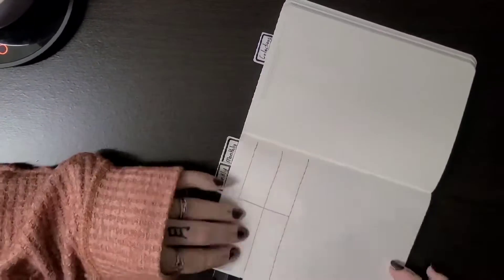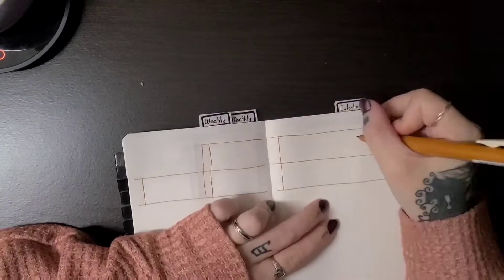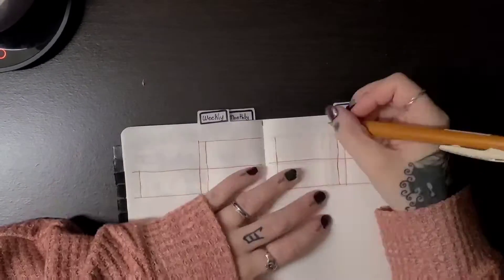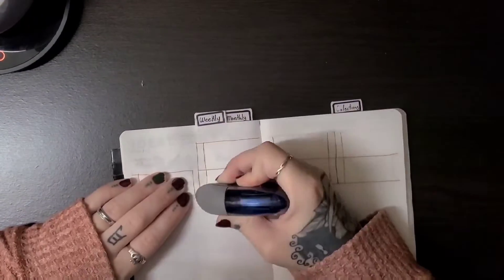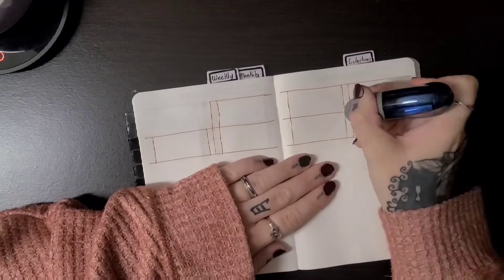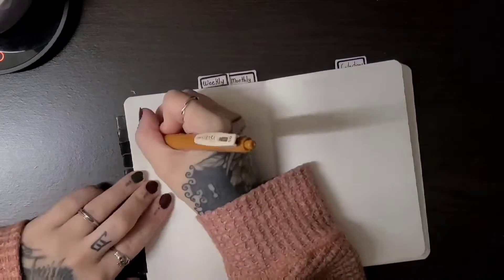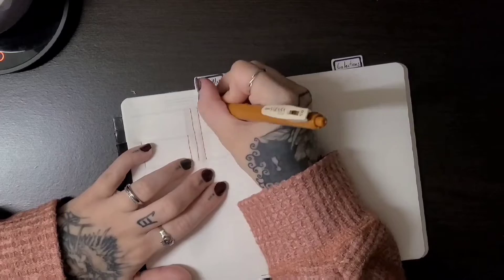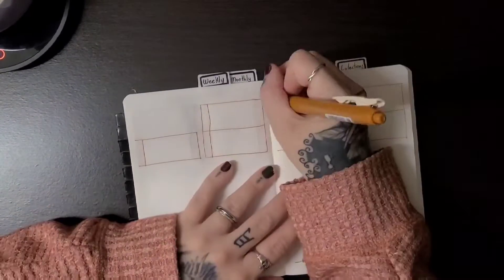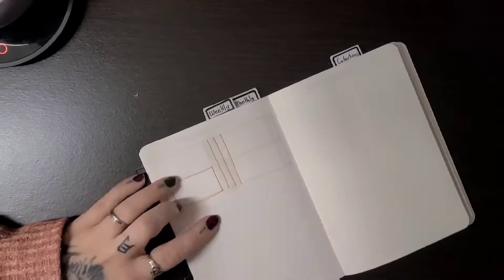I'm just setting it up real simple here. It was a little bit of a different kind of layout, which I'm really enjoying, and I feel like it leaves just a little bit more space underneath for my daily logging of what I've done for the day. It's something a little bit different.